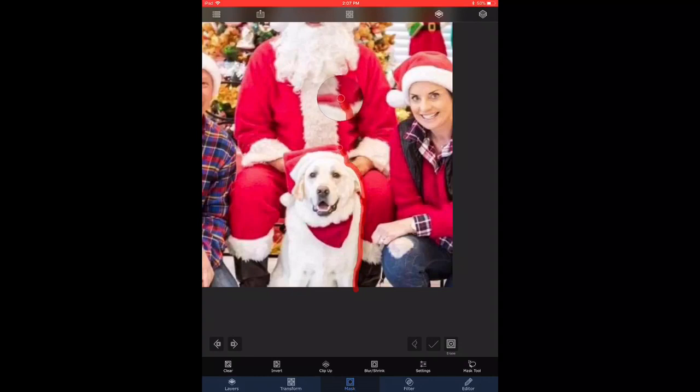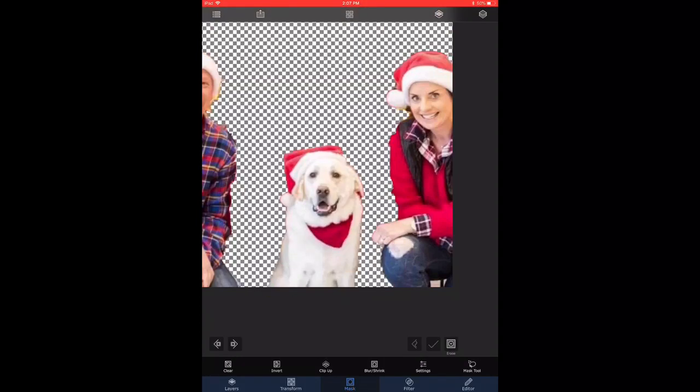we need to just trace around that also and just go around quickly. Similarly, now we have the outline of the dog selected and all three subjects are now placed on their own layer, so they can be